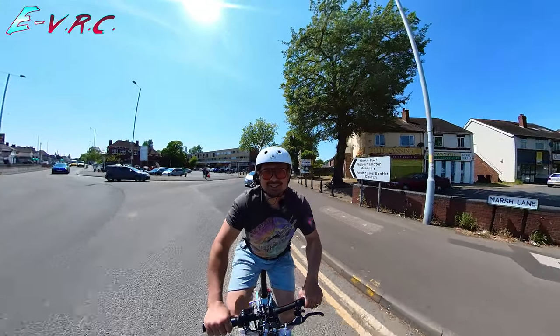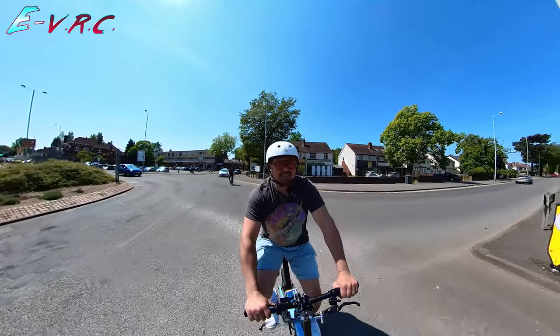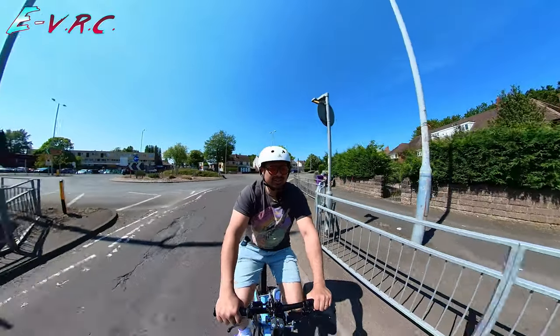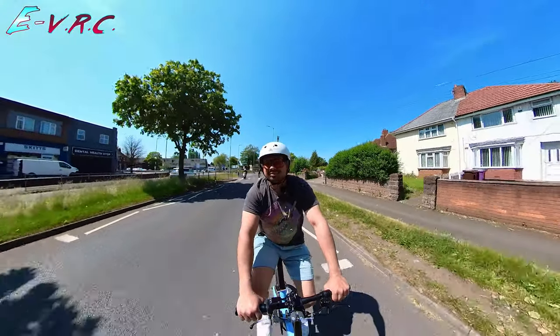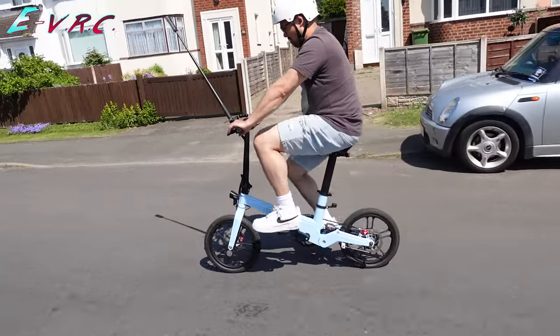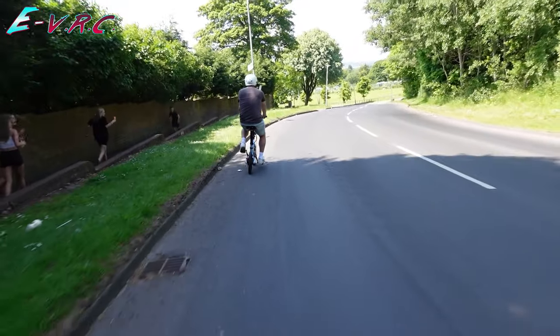To get to the hill climb test, we had to ride on some pretty busy roads. I would never do this on the two mini bikes I'd previously tried — the DYU S2 and the DYU D3F. Compared to them, the Oxfo felt like I was just riding a normal-sized e-bike. I do like those other two bikes, but I do feel a bit silly on them sometimes, especially the smaller DYU S2. Not so the Oxfo, and quite a few people seemed quite impressed with the bikes as we rode past.